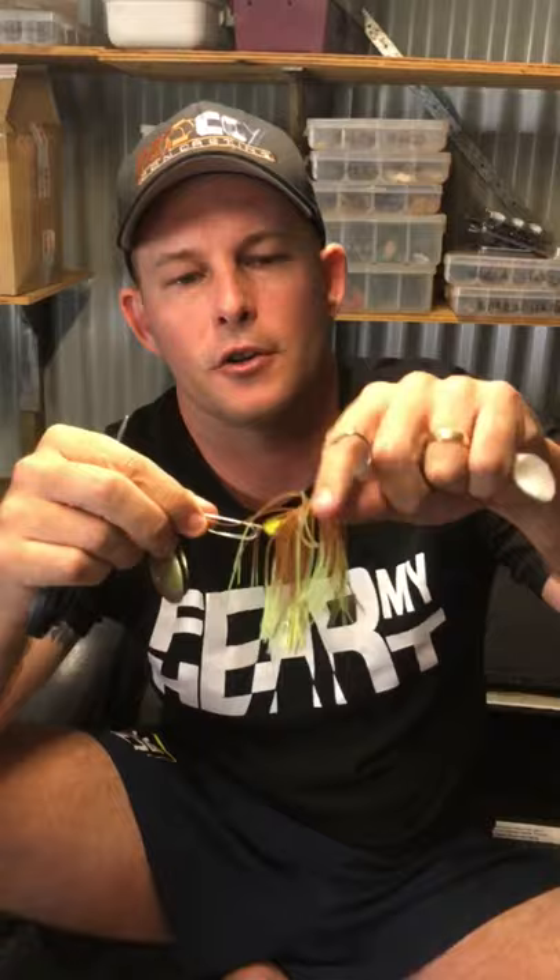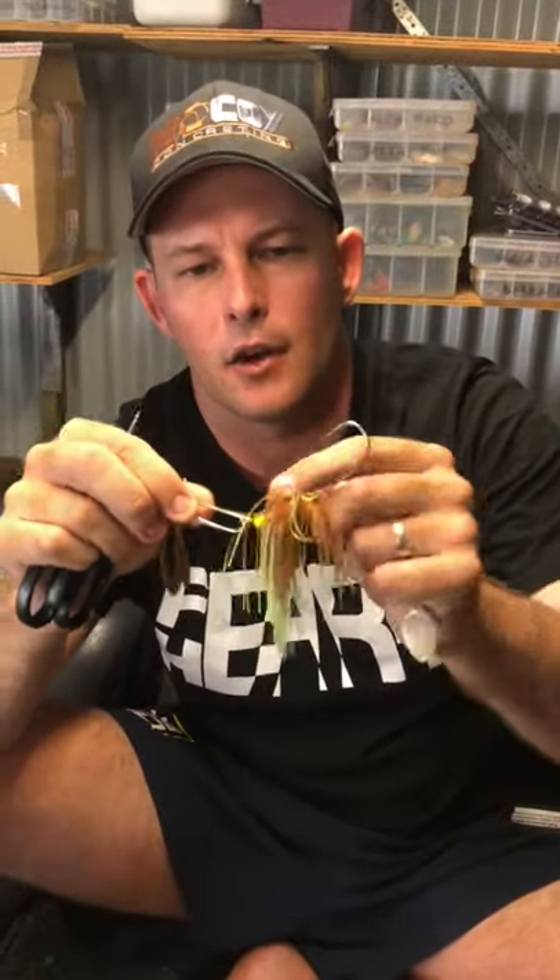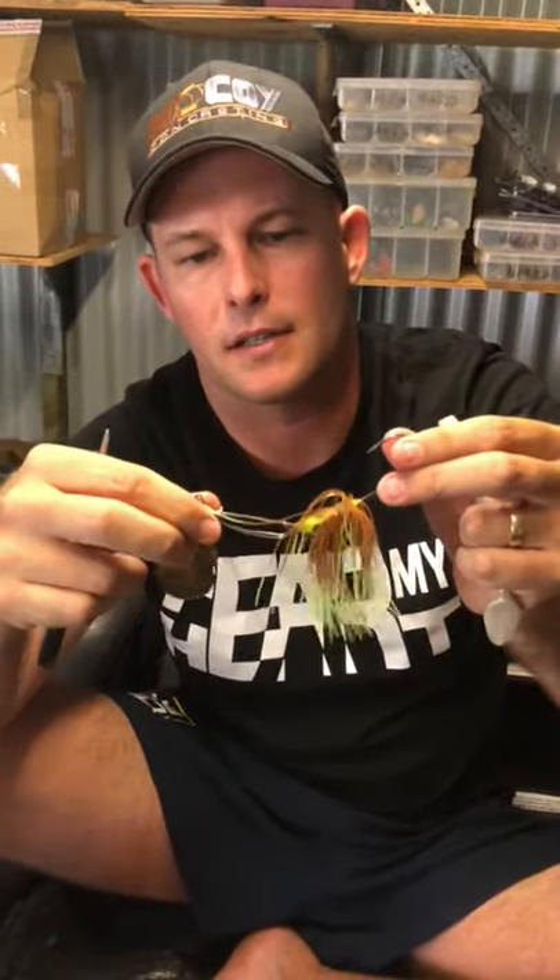Hey guys, Matt Langford here with another tackle tip for you. When I use Bassman spinnerbaits occasionally I'll catch a few good fish on a Codman series or something like that. What I'm going to do today is I'm going to show you how to re-rig those soft plastics.